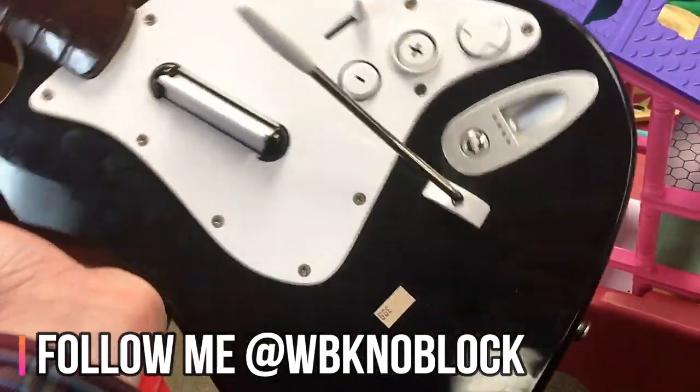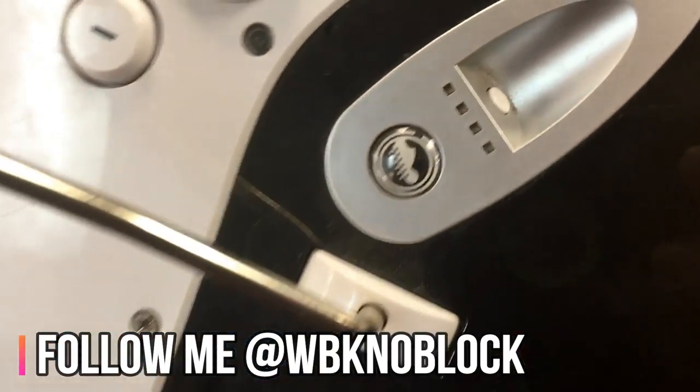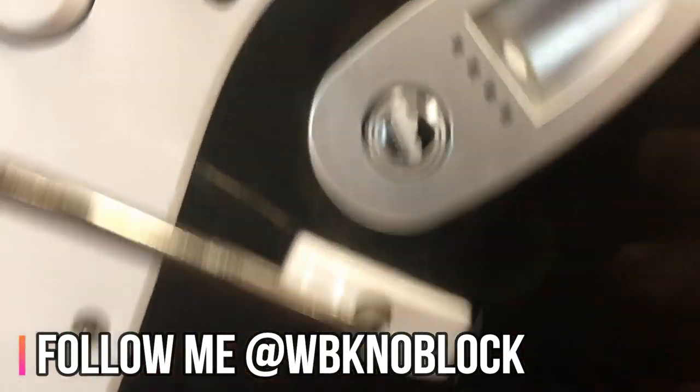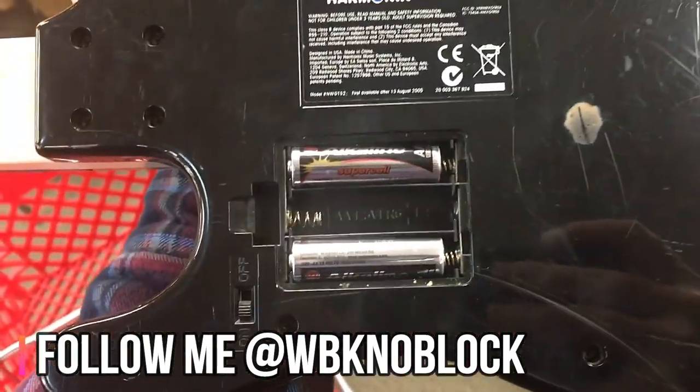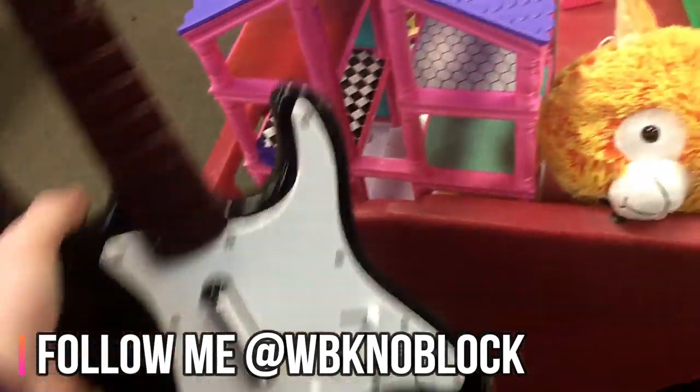Here's something you want to look for — this is a Guitar Hero guitar. We can tell it's for the Wii by this icon right here. They want four bucks for it, but unfortunately the battery panel on the back is missing, so it goes back on the shelf.